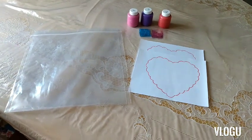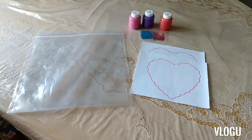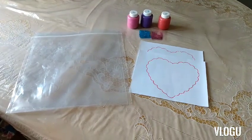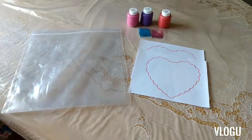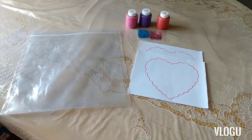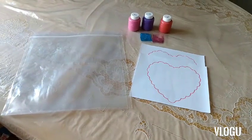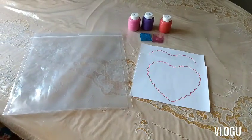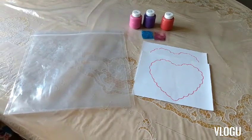Hello everyone, welcome back to another video from Learning Station. Today we are going to be doing mess-free painting — painting in a ziploc bag. For this activity, I have cut out a shape of a heart, which I drew onto paper, and what we will be doing is applying drops of paint to that.